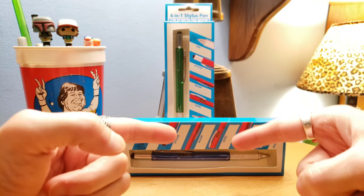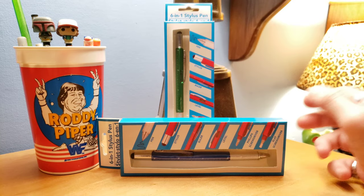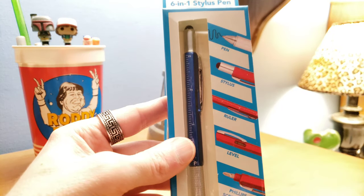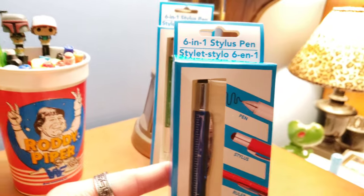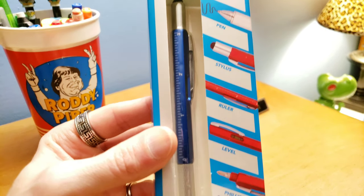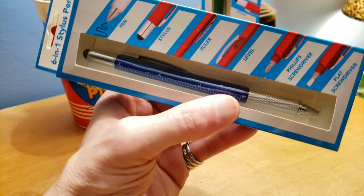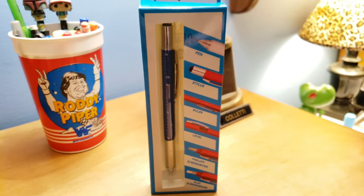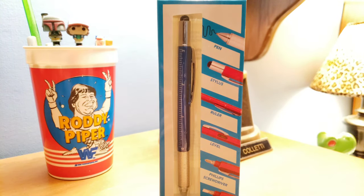What we got over here is a Dollar Tree dollar store find. This is pretty cool — it's called a six-in-one stylus pen, or 'styletto.' So we get a pen, a stylus, a ruler, a level with a bubble that goes back and forth, and a screwdriver — all for one dollar. That's like crazy value. Let's open up the box and show you what we got.